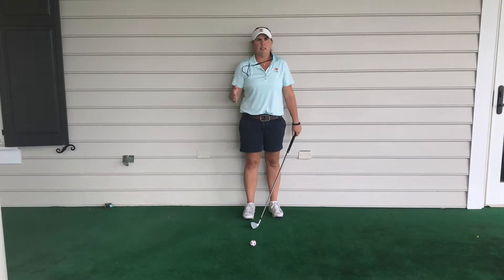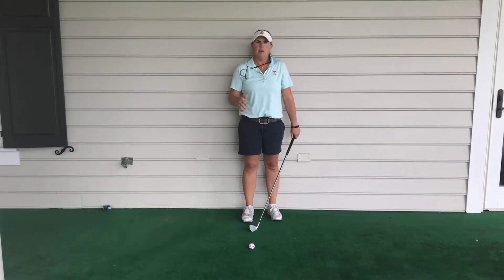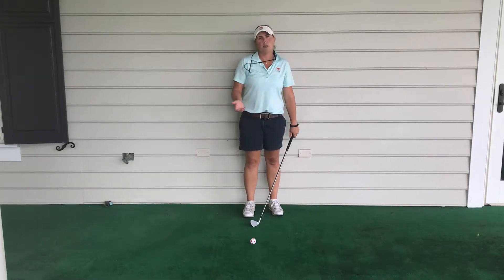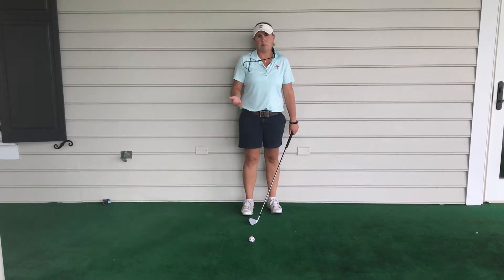Now, we've played a lot of tennis, a lot of baseball, softball, even racquetball. All these things are side to side. We're used to swinging side by side. In golf, it's a little bit different.